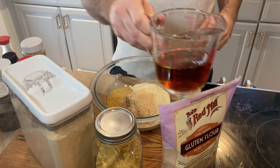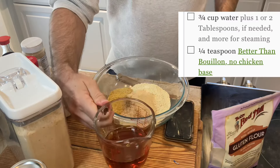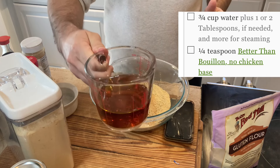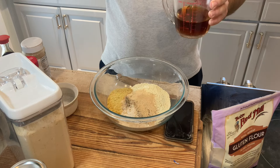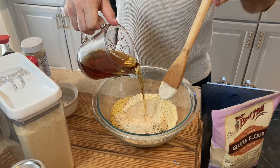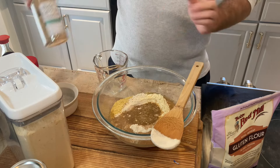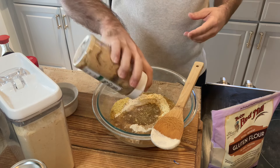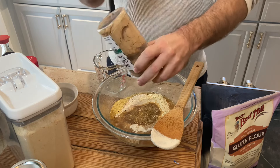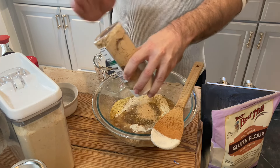We've got our wet ingredients — pretty simple. Three-quarters cup of water, about a teaspoon and a half of soy sauce, or tamari — we're using tamari — and about a tablespoon of olive oil. Go ahead and pour that into the middle. We're also going to add a little bit of this chicken-style seasoning — it's a 'Better Than Bouillon' style seasoning — just a little bit of that for some chicken flavor.